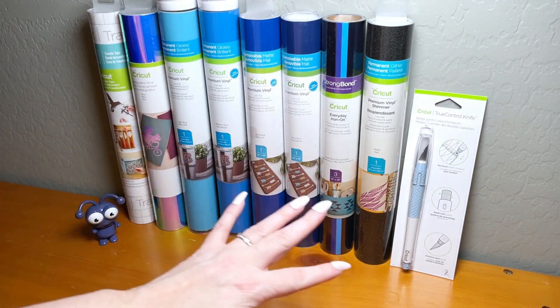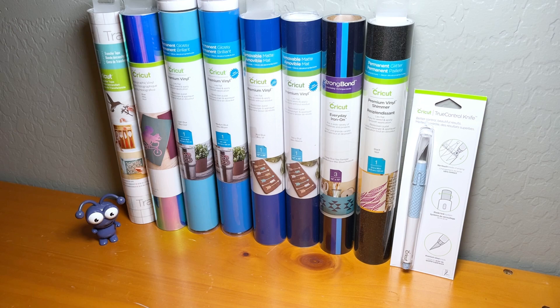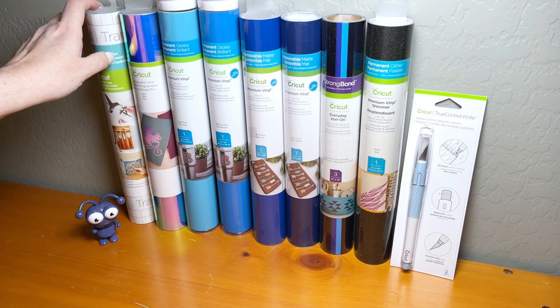Remember, these mystery boxes are Cricut Access exclusives, so this is just something to keep in mind. Let's go ahead and start left to right here.